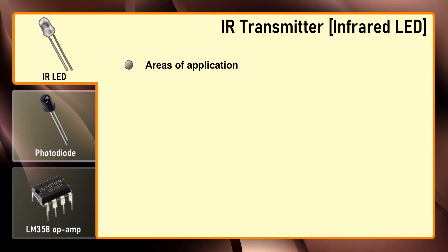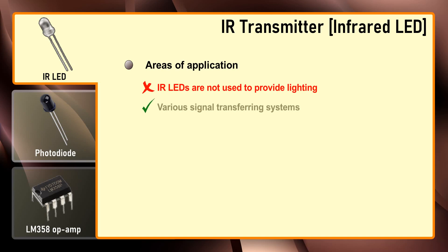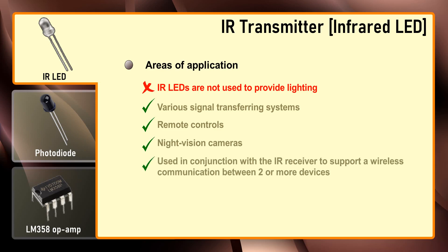Unlike LEDs that project part of the visible light spectrum, IR LEDs are not used to provide lighting. They are instead most commonly used in various signal transferring systems such as remote controls, night vision cameras, and other devices. IR LEDs are commonly used in conjunction with an IR receiver to support wireless communication between two or more devices.